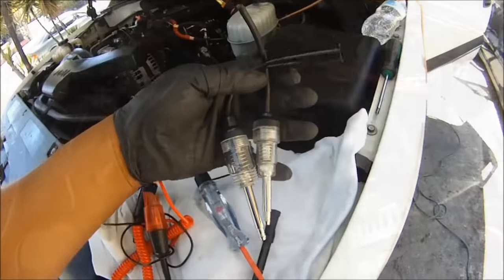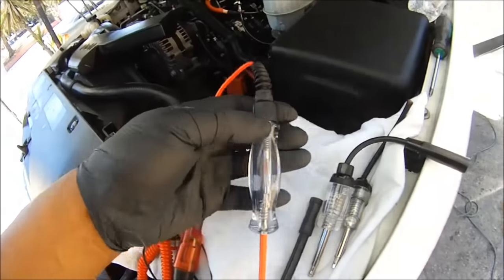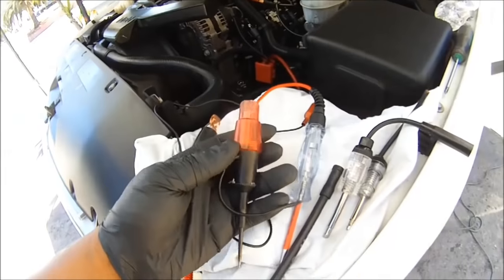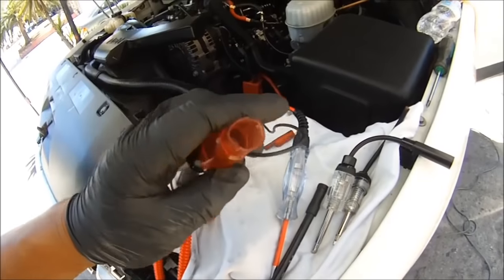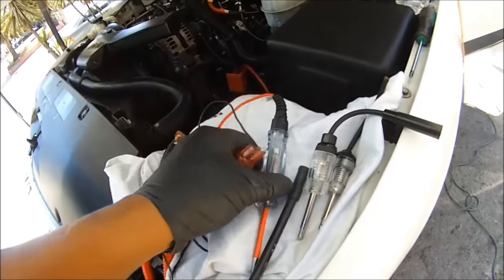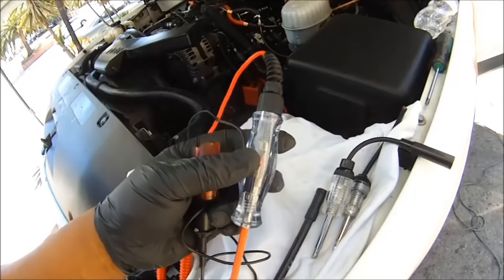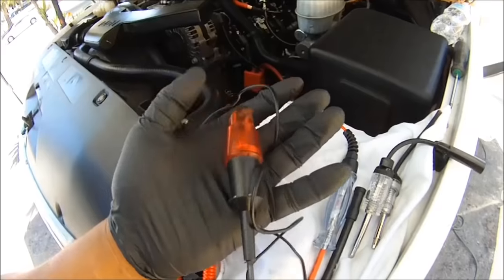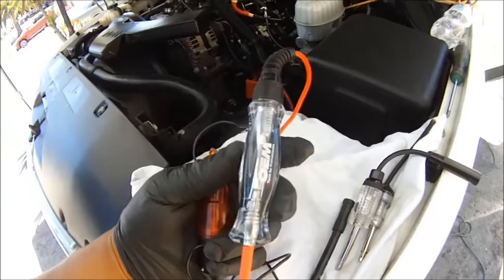Let's do a spark tester. I got a brand new test light — I had the old one since around 1993, it's all beat up and broken on the tip. But I got a new one, and this one has an LED in it. This is perfect for the fuel injectors because the old one doesn't always work when you want to check pulse width on certain vehicles. But this one is good to go.